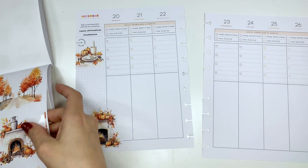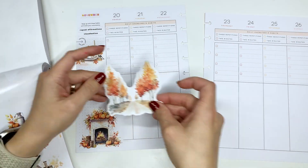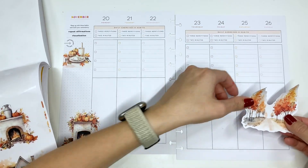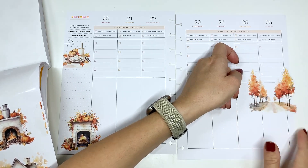The other ones from this page that I want to use are these ones because it is just so pretty. I'll go ahead and put it like that.